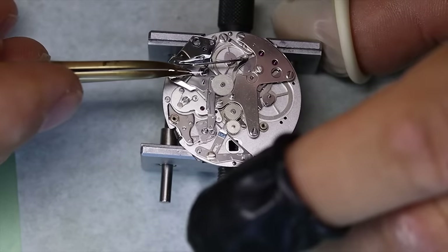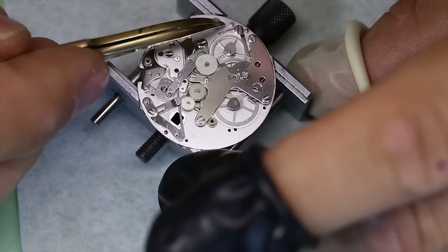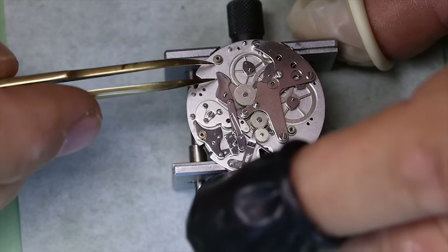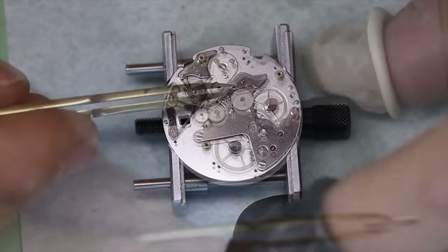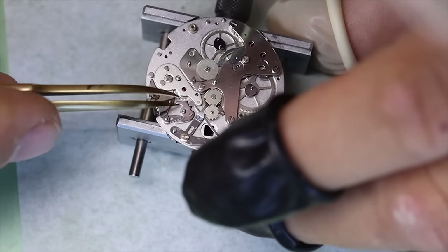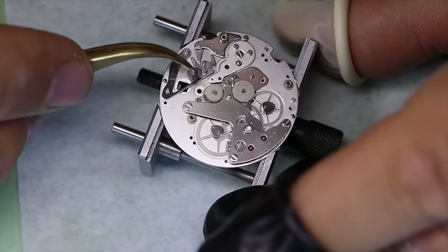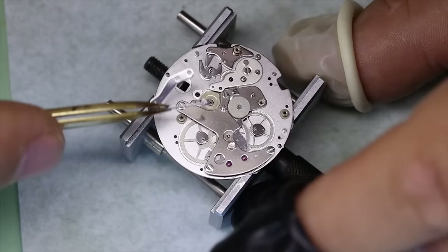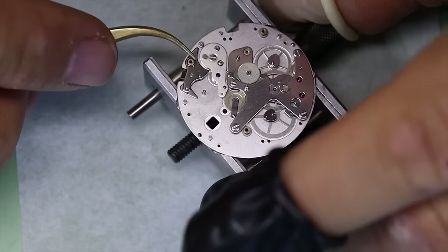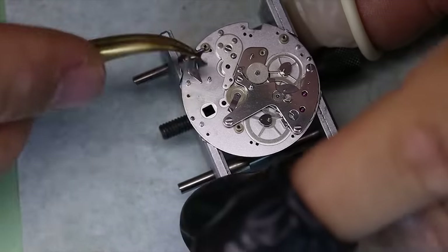Just layer upon layer of highly polished slippery things that sort of slide away from each other. So if you have a Speedmaster Reduced and you take it for service, Omega typically just changes the module and charges you as the customer. That said, the module is of course serviceable and it's actually not that bad. But until you've done it a couple of times, it can be tricky and it's absolutely best to follow the manual.